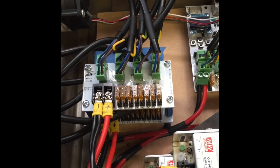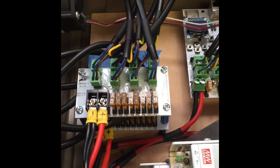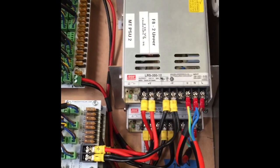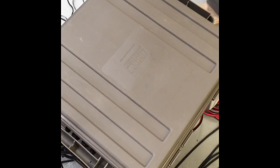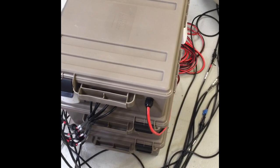Alright guys, that's what I've been up to and those are my enclosures. I've got another one or two of these to build yet for this year, but hopefully it's all coming along well. If you have any questions, shoot them in the comments. I hope you enjoyed it — bye!